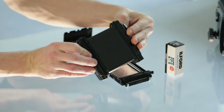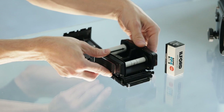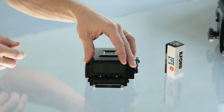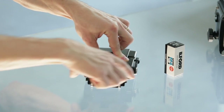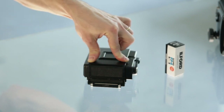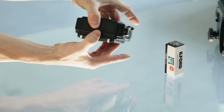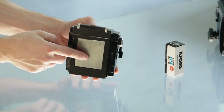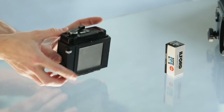We check once again that the back side is fully black, put it inside the film holder, and lock it closed. We make sure nothing is moving around, everything is locked in place, and nothing is opening.